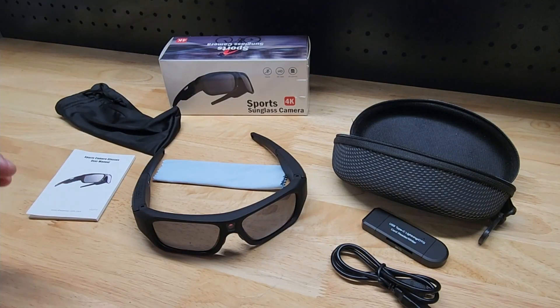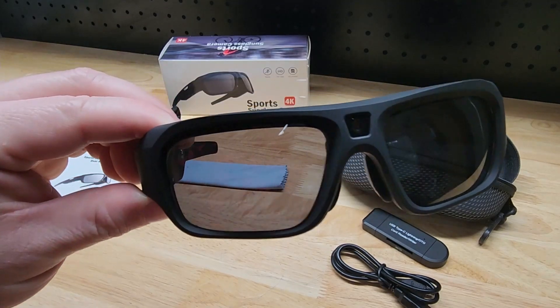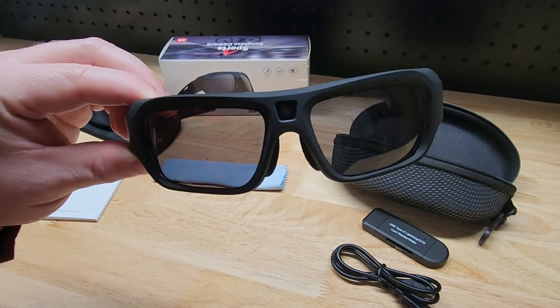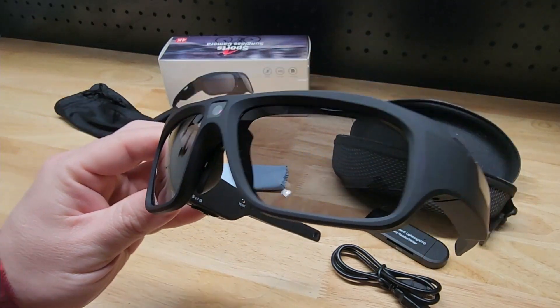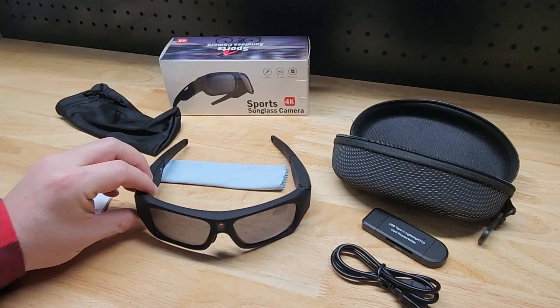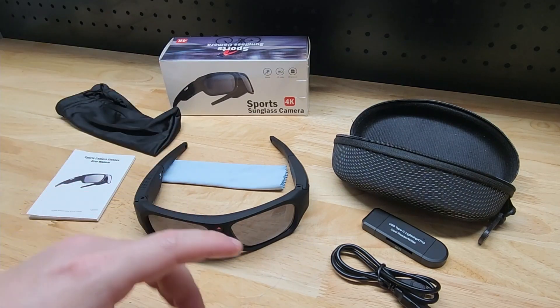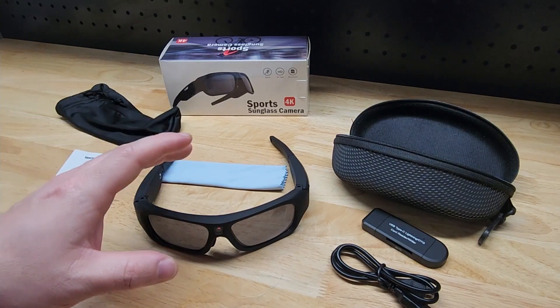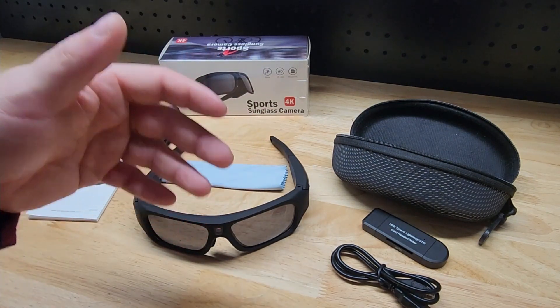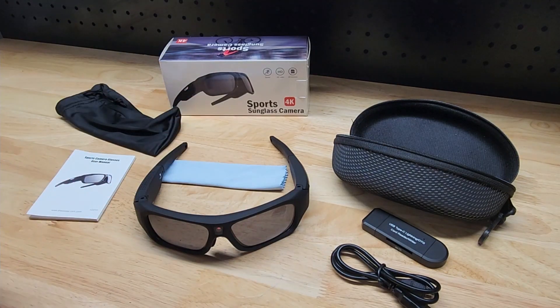Hey guys, for this video we're going to take a look at these 4K camera sunglasses. These are by Shaywazi and they were nice enough to send me these for free so I can make this video showing them to you. We'll take a look at the glasses themselves and the features, show you all the parts and pieces that are included, and then at the end of this video I'm going to tack on some footage directly from the camera so you can see what kind of quality to expect.